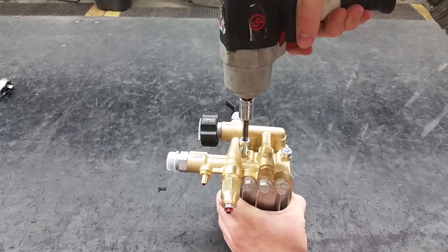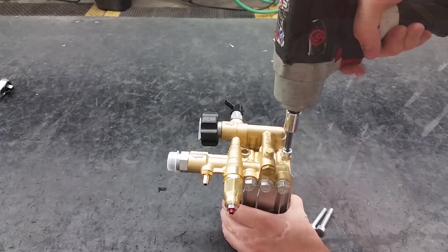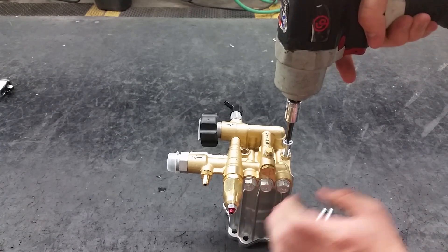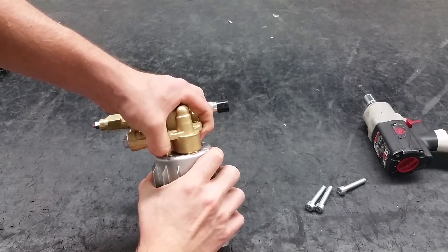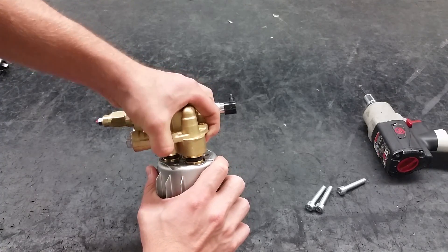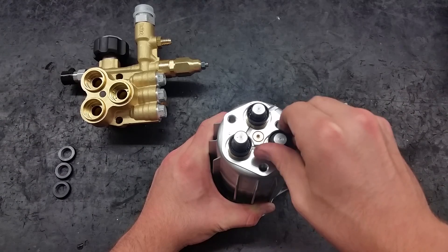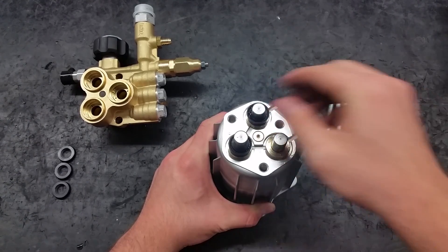To replace the water seals, piston guides, and inlet valves, start by removing the head bolts with a 6 millimeter hex socket. Once the bolts are removed you can easily remove the head of the pump. If the old seals stick to the pistons, twist and pull to get them off.